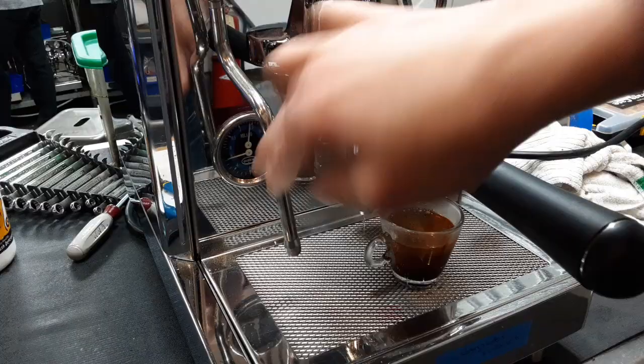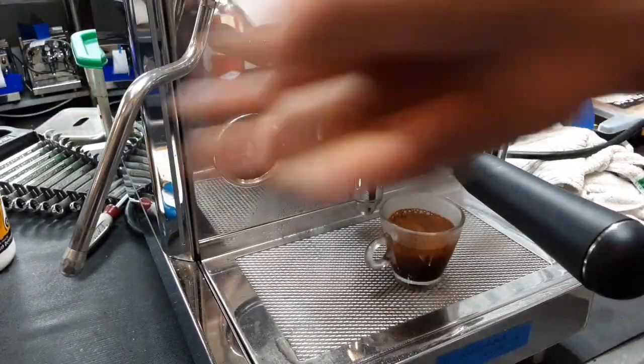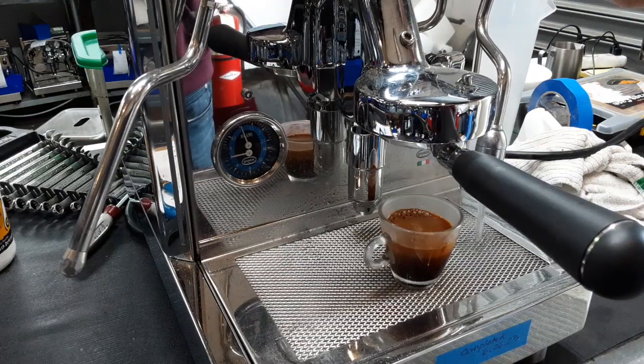Test the steam first — nice strong steam. Test the hot water. Hot water works well.